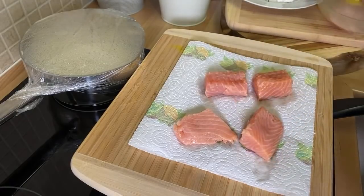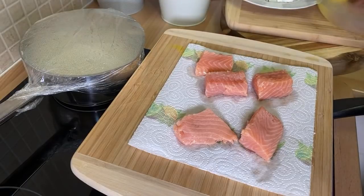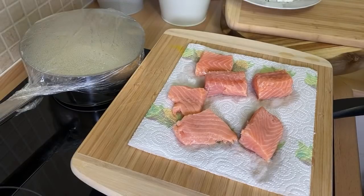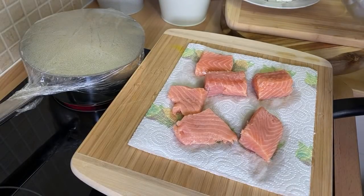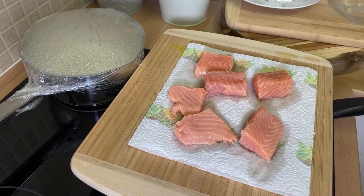This is some ideas for you guys for Christmas. So basically what you want to do, you want to go to the supermarket, grab yourself some boneless salmon like this. Once you can get yourself some boneless salmon, you are good to go. So we're going to be doing some boneless salmon.